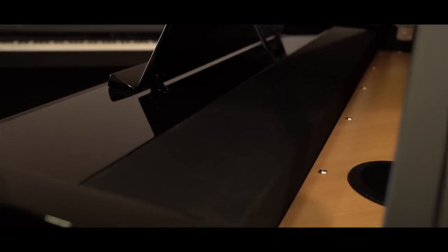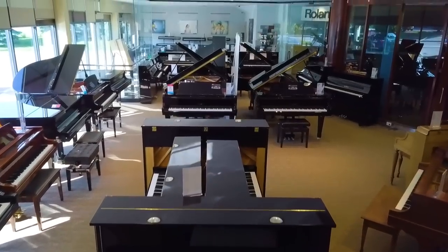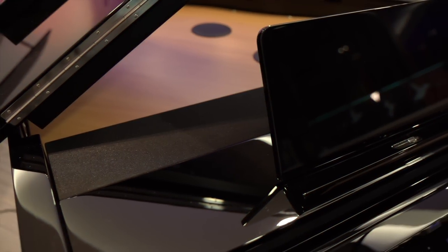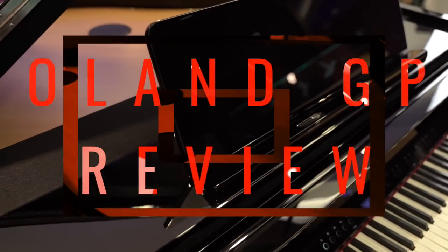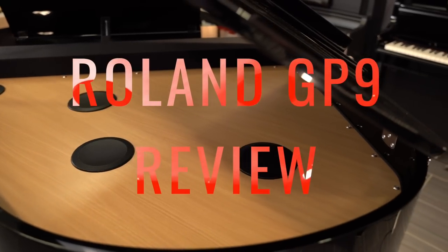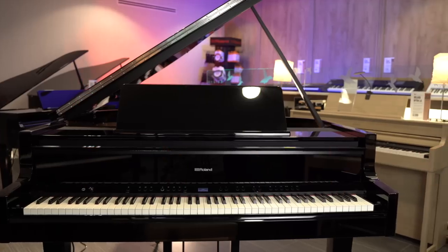In a world that's shifting towards the digital realm ever more quickly, the acoustic piano is no longer the only way to knock baby grand off that bucket list. And few companies have struck as fine a balance between the traditional and the innovative as Roland has with their GP series. The question is, are these good enough to lure would-be acoustic shoppers their way, or is this nothing more than expensive eye candy? Let's dive in and find out just how far the GP9 and digital piano technology generally has moved the needle.